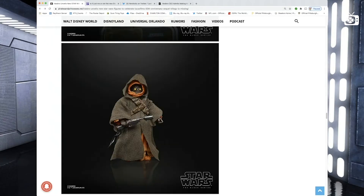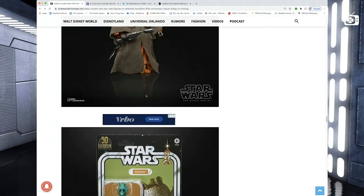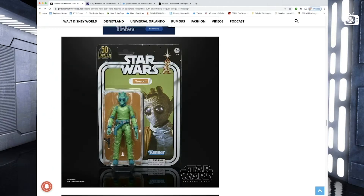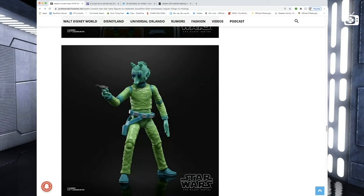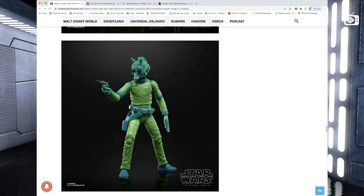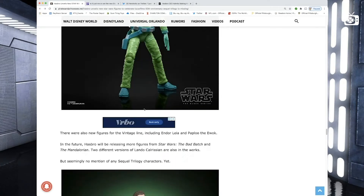Next we got a Jawa — that's kind of cool with the cloth cape, harkens back to when I was a little kid. I'm not sure I'll buy a Jawa though; they are really irritating. Next up, Greedo — he did not shoot first. That's kind of cool, looks a lot like that Kenner toy I had as a kid.